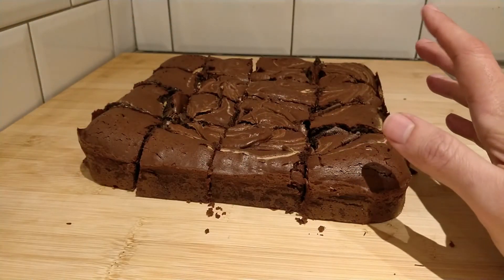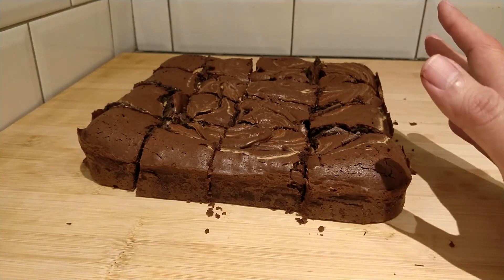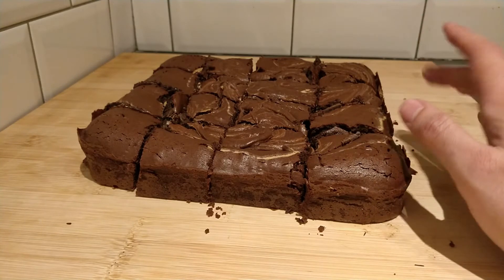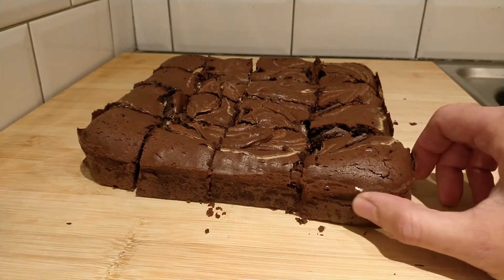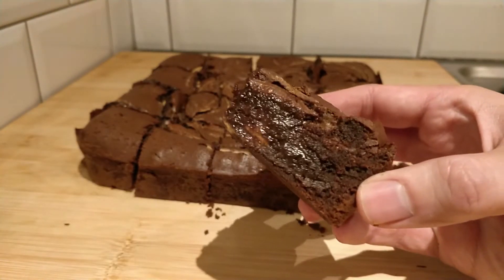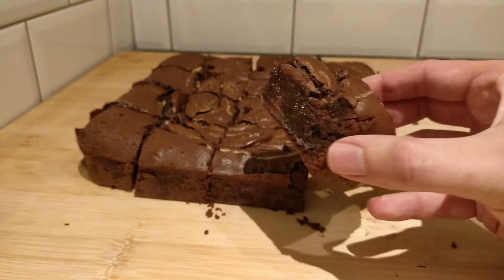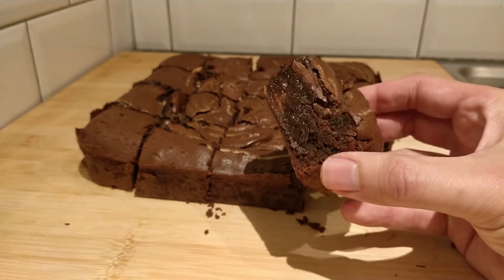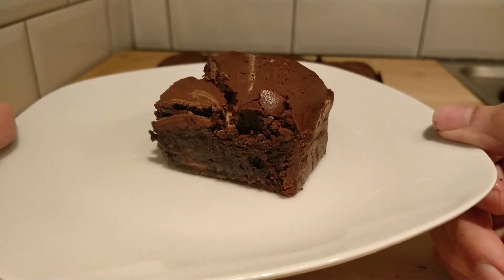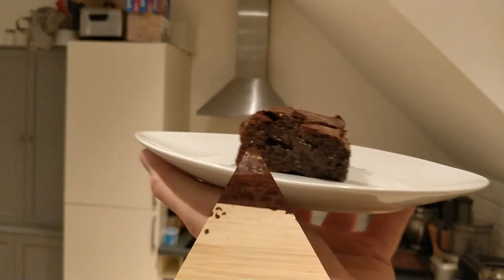We've had some cooling time — not as much as I'd have liked, only about an hour. These really need to cool completely, but that could take a good few hours and I don't have that long. I have already sliced them up and they are super gooey brownies. Have a look — look at that lovely gooey brownie! Probably more gooey than it would be if it had a chance to cool completely, but it still looks really really good. I'm going to pop this onto a plate and give it a try — I've earned it, I had to do two batches.